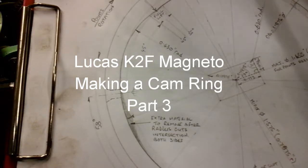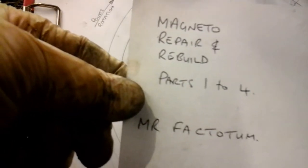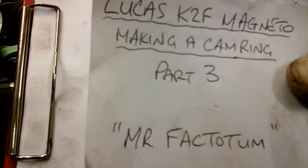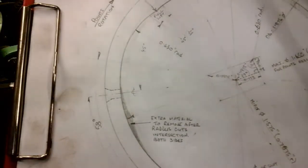This is part three of my magneto cam ring, which I'm making on my budget milling machine. I'll just have a bit of a recap about my magneto before I carry on. If you want to catch up with my magneto project, there are videos on how I made a coil winder, four videos on how I rebuilt it and made a test rig and repaired the body. This is part three of me making a cam ring — an identical cam ring copied from a Lucas original one.